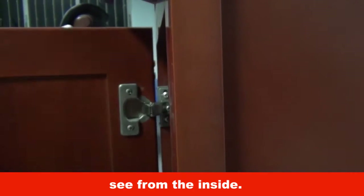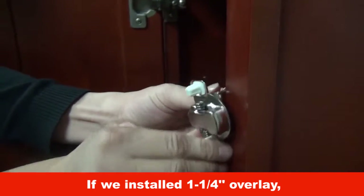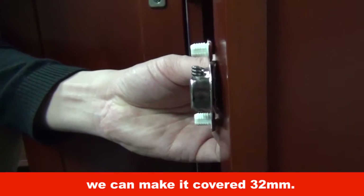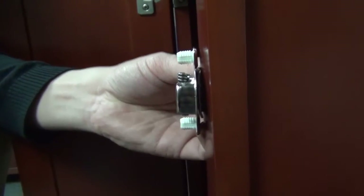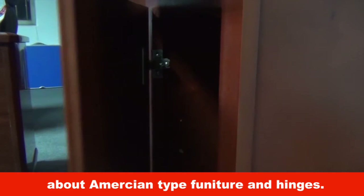See from the inside: what 1/2 overlay means is that the door panel covers around 12 mm. If we install 1-1/4 overlay, we can make it cover 32 mm. That's all for today about immersion type furniture and hinges.